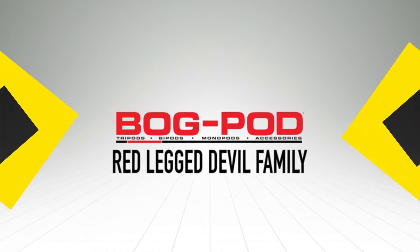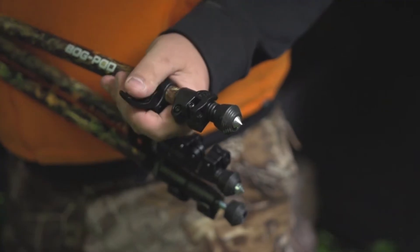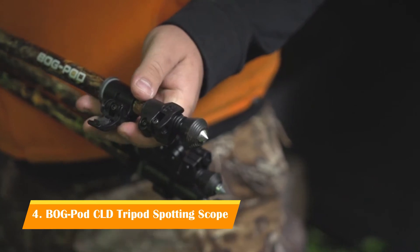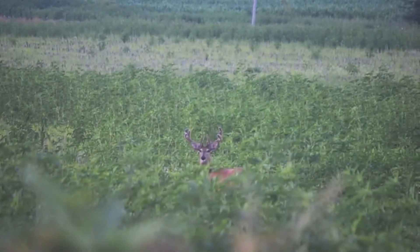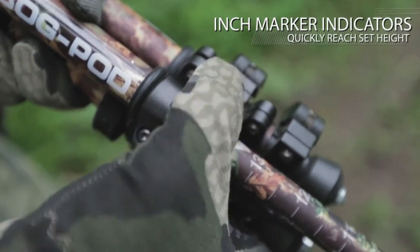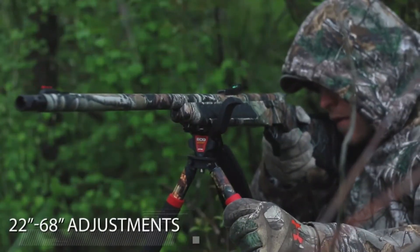Lightweight and portable, the CLD line is the perfect rest for the mobile hunter and shooter. All products in the CLD line are made up of three-section, high-strength, lightweight aluminum legs. Each member of the CLD line is also Switcheroo compatible, making it an incredibly versatile tool in the field. The rapid-adjust level locks quickly adjust tension as each leg adjusts individually, allowing for quick setup. The CLD and CLD2 are capable of adjusting from 22 to 68 inches.